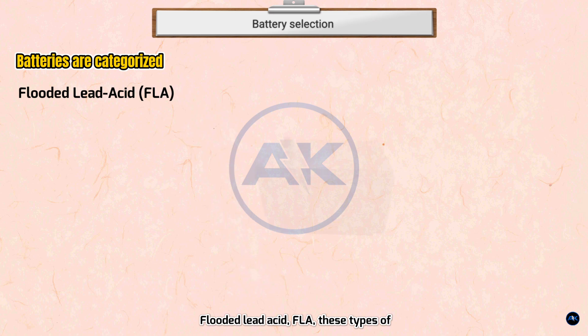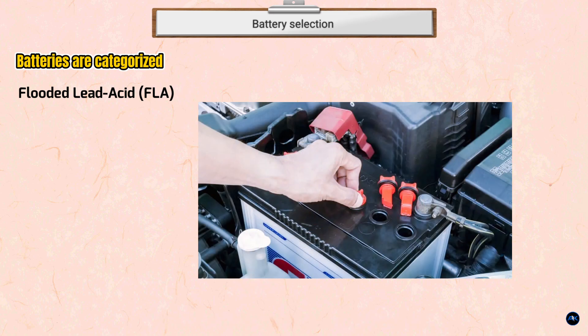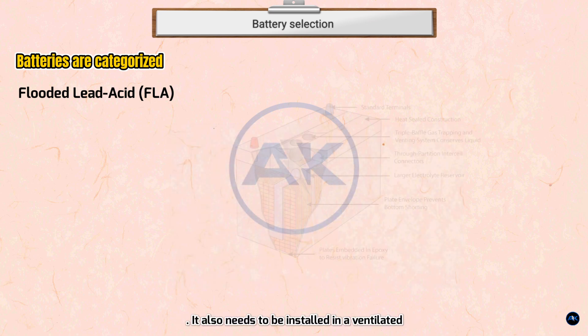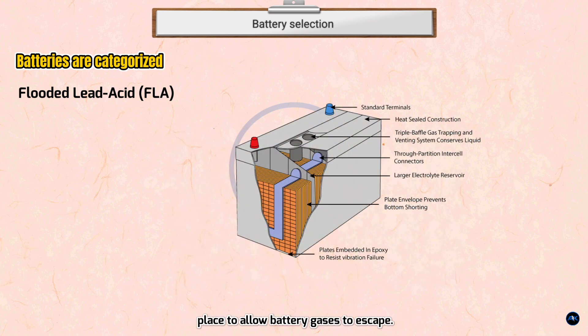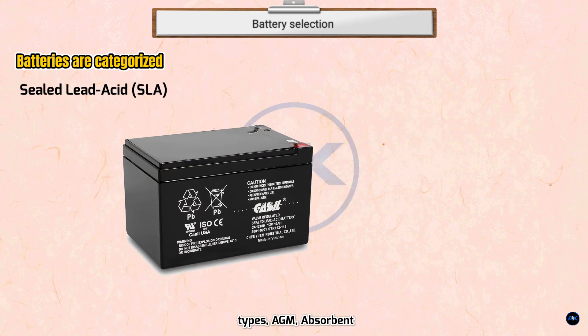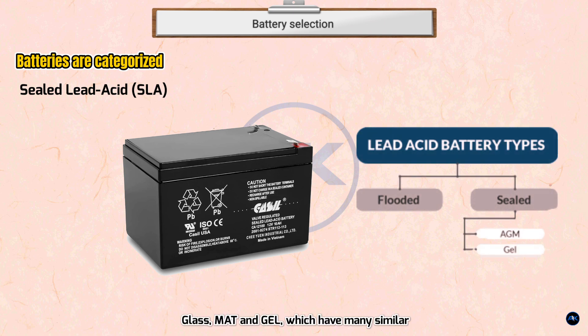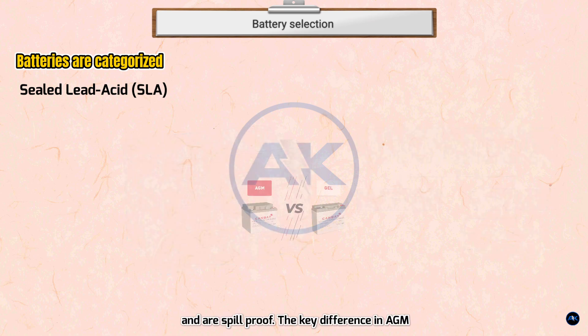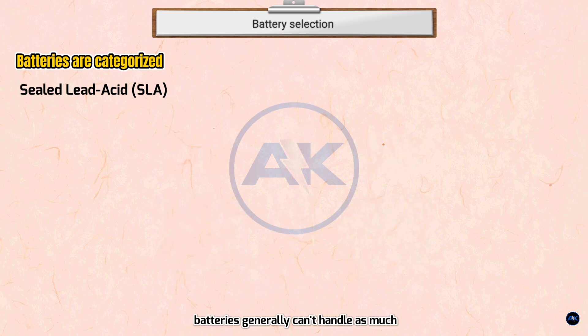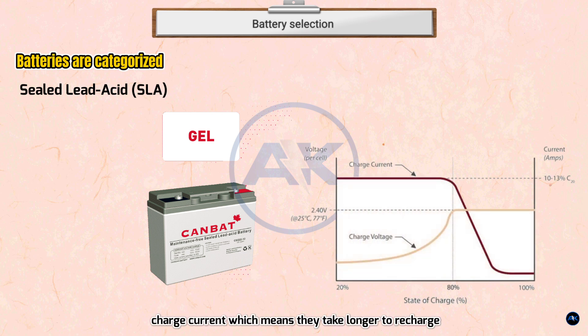Flooded lead acid (FLA) batteries are submerged in water and must be checked regularly and refilled every 1 to 3 months. They also need to be installed in a ventilated place to allow battery gases to escape. Sealed lead acid (SLA) batteries come in two types: AGM (absorbent glass mat) and gel, which have many similar properties. They require little to no maintenance and are spill-proof. The key difference is that gel batteries tend to have lower charge rates and output — they take longer to recharge and output less power.